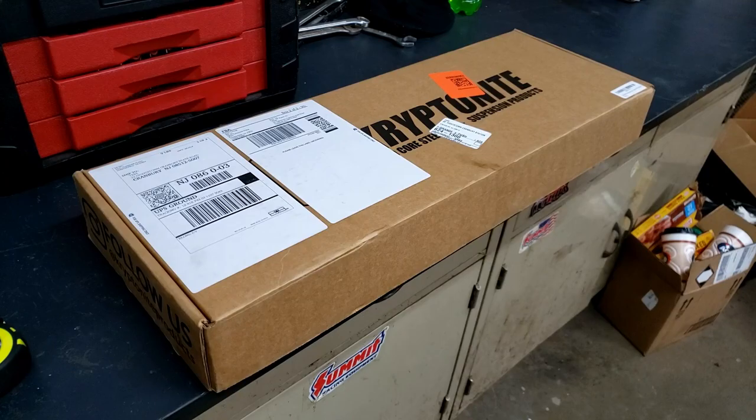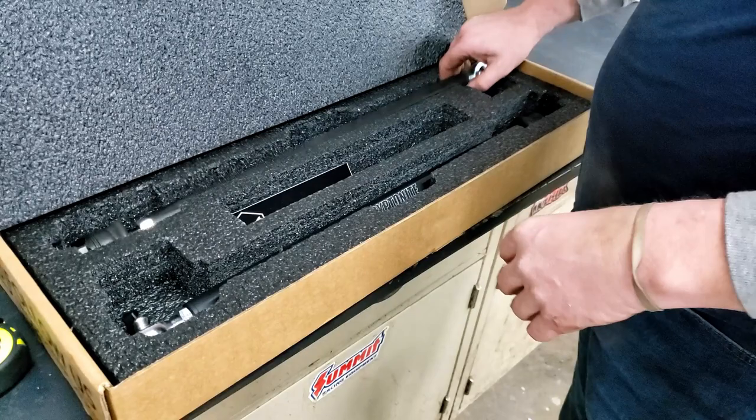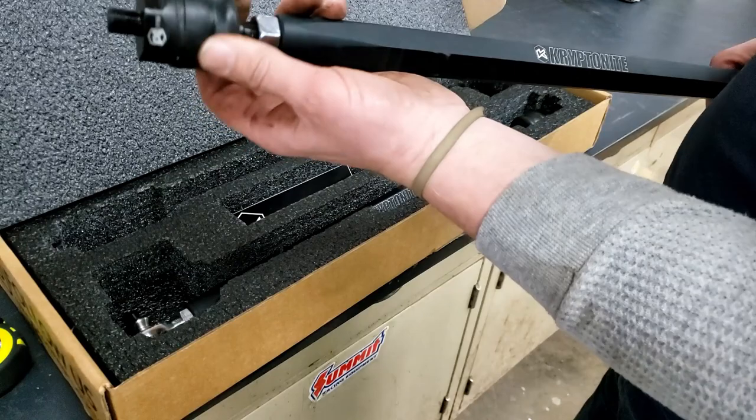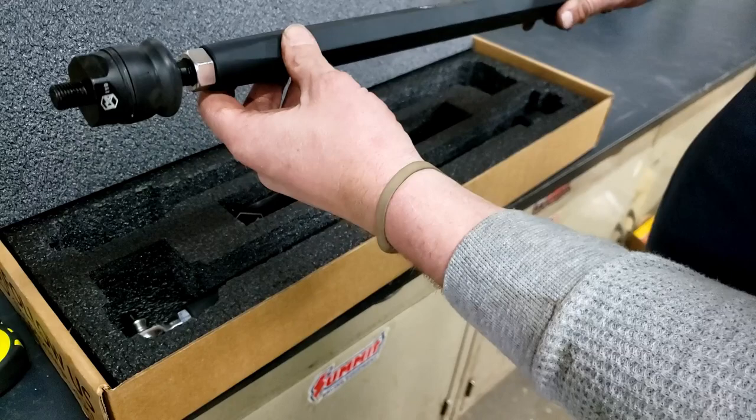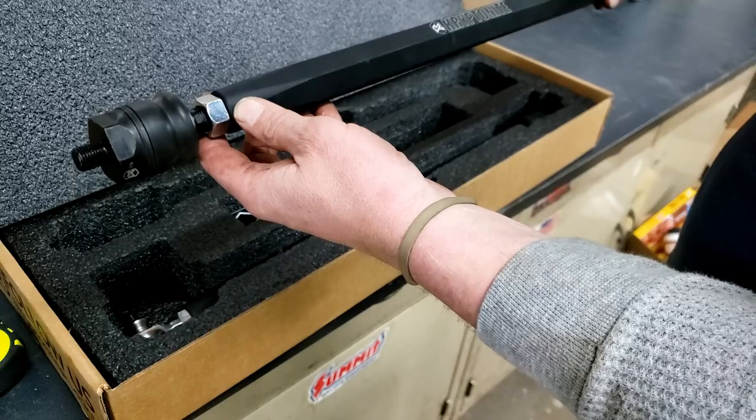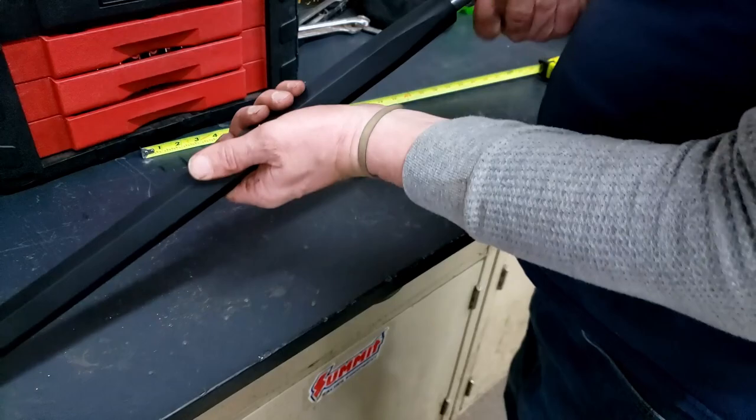Let's get the new ones out. Let's open this box up and see what these new Kryptonite tie rods look like. Nice finish on them. Self-sealed on the inside end so you don't need the boot. Locking, got a nice heim on the end. Looks pretty beefy. If I bend this, I'm probably doing something really, really awesome or really, really stupid — one of the two. So see if I can get these set and get ready to put them on.